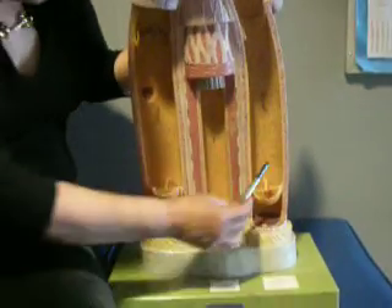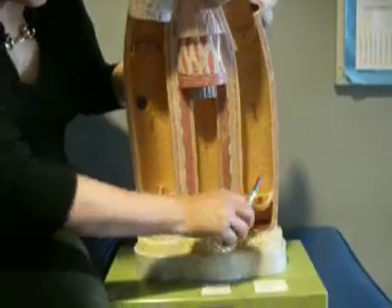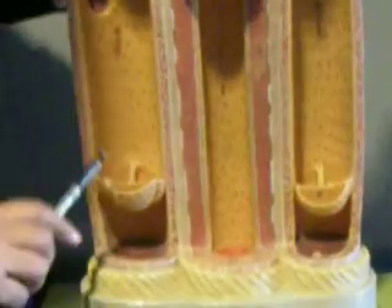We have three vessels here — two veins and one artery. How can we tell these are veins? We have valves in the veins. We don't have them in the artery.